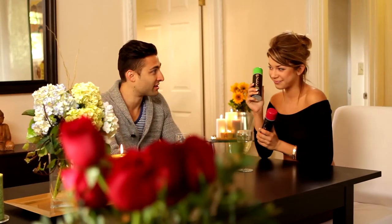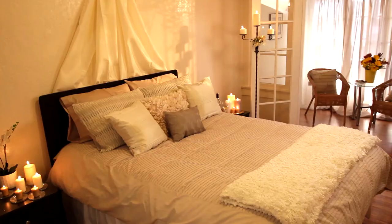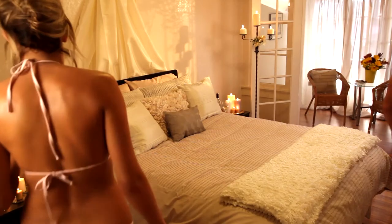Originating in Japan, Nuru is an intimate sensual massage between two partners using full body contact, gliding nude body over nude body. The mood can be set using candles and playing sensual music.